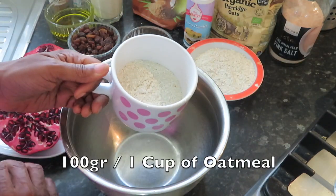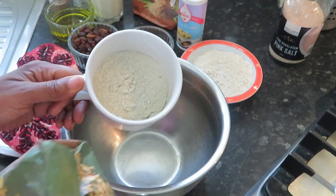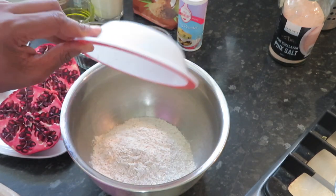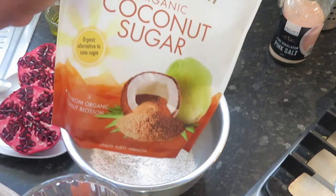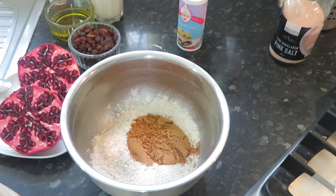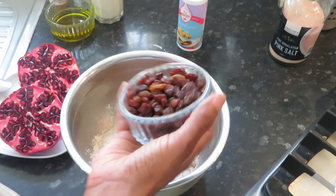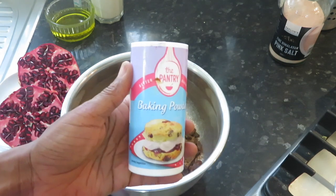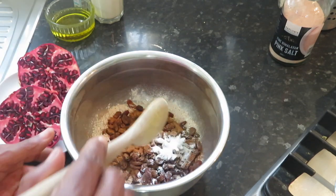So this is 100 grams or one cup of my organic porridge. I put it in the blender and blended it, but you don't have to. Another 100 grams or one cup of spelt flour or whole wheat flour — this is whole wheat flour. Then I have a quarter cup of coconut sugar. A handful of raisins because I like to taste the sweetness somewhere. Some cinnamon — maybe a teaspoon — and a teaspoon of baking powder so it gets nice and fluffy. I'm going to mix the dry ingredients together.